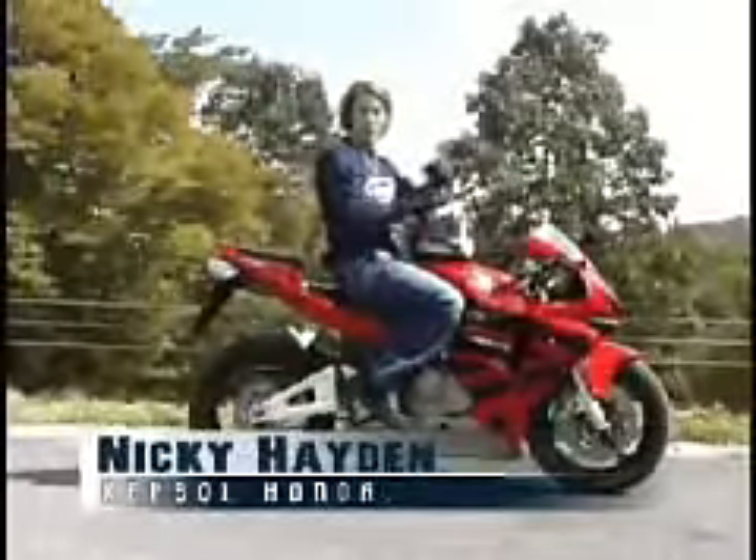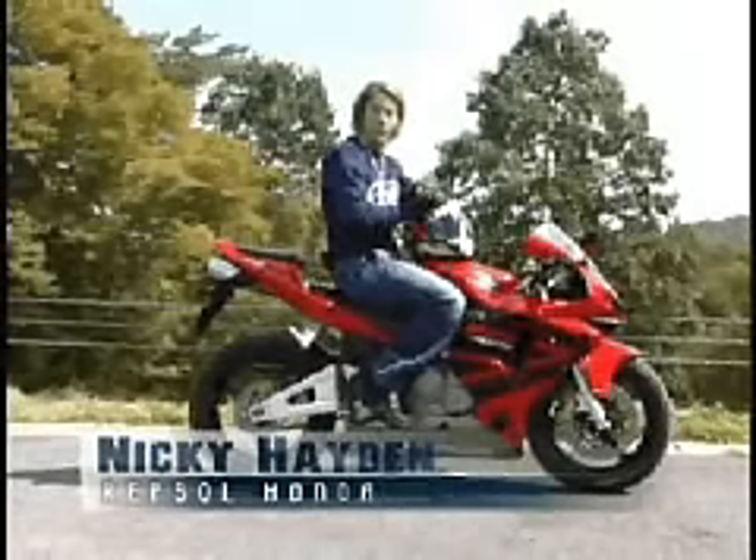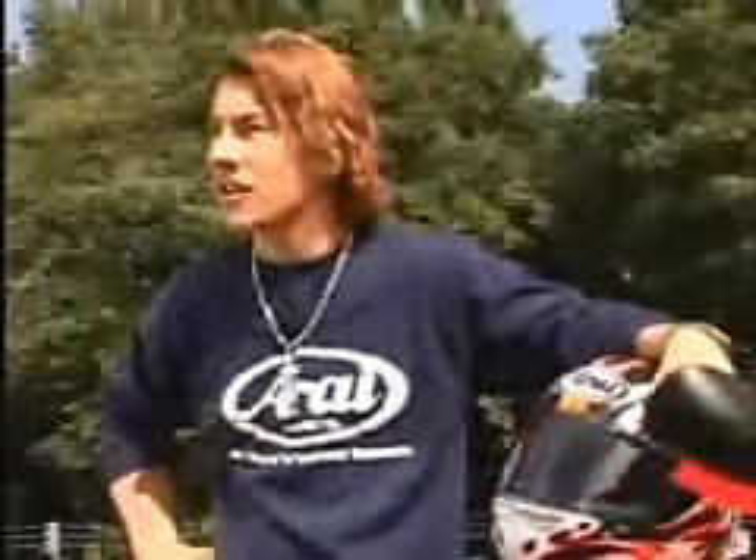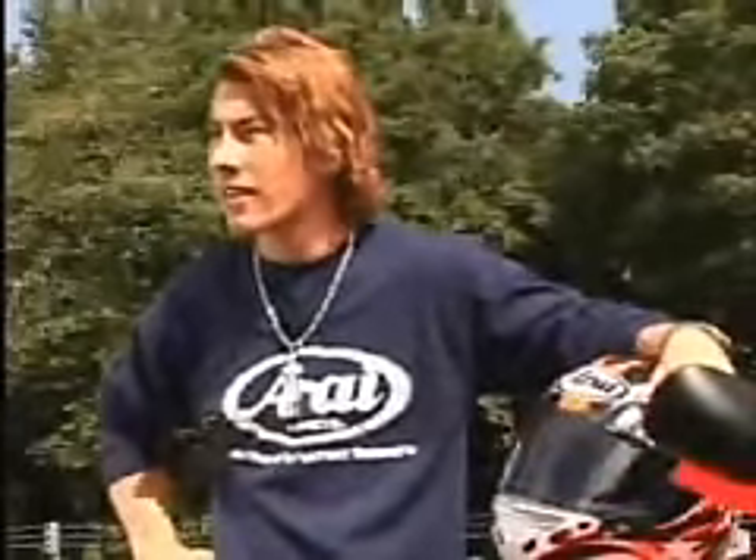I'm Nicky Hayden, and I ride for Repsol Honda in MotoGP, and of course I wear an Arai. You probably already know about Arai's advanced face shield installation system called Super AXIS. I would also like you to know one more special thing. Did you know that you can replace the shield on the helmet while you're wearing the helmet?